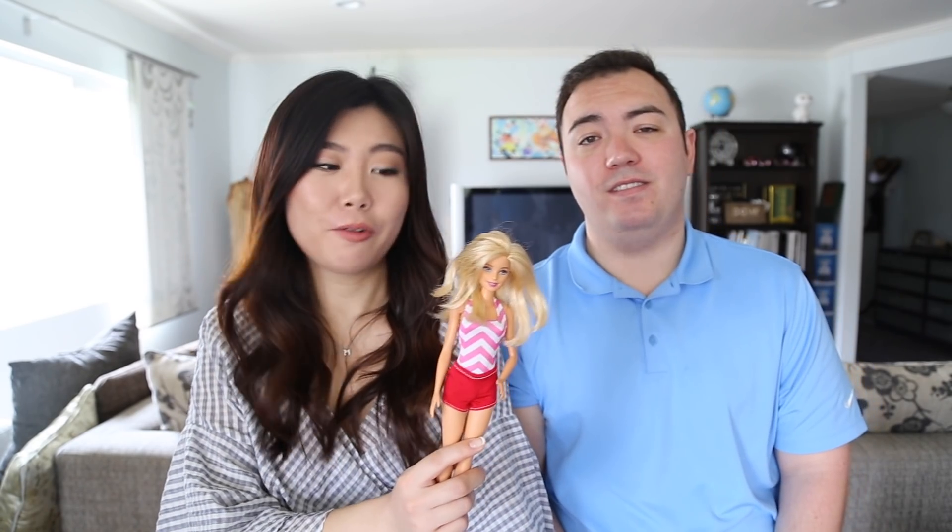Thank you Barbie for helping us with this video, you've done a great job! Thank you Chris for doing such an amazing job as well. Thanks for having me, Maggie! Thank you all for watching — we'll see you next time. Bye!